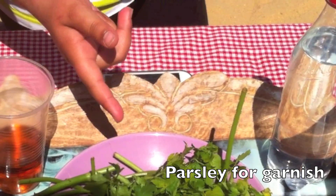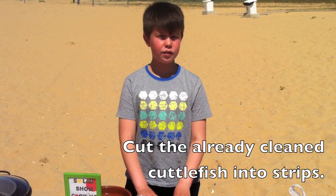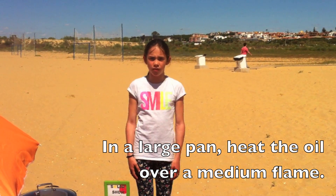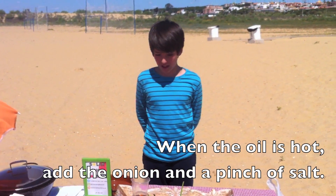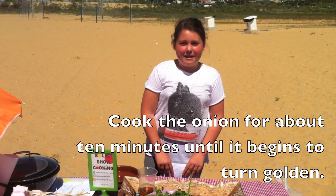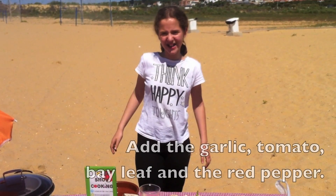Firstly, prepare your garnishes. The cuttlefish is already cleaned — cut the flesh into strips. In a large pan, heat the oil over a medium flame. When the oil is hot, add the onion and a pinch of salt. Cook the onion for about 10 minutes.